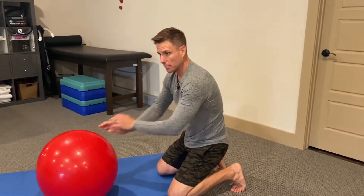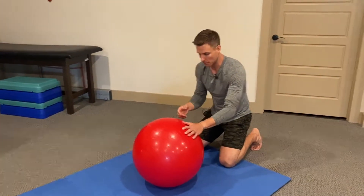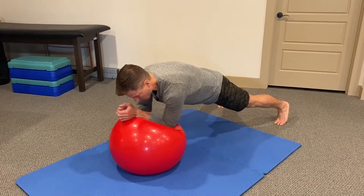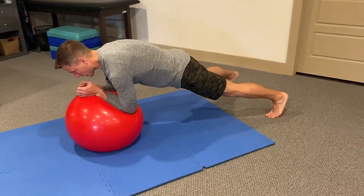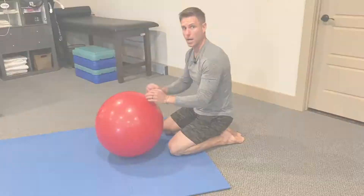Now a progression off this, if we want to challenge it, we've gone down to a smaller ball. We come up to full plank and we stir the pot. And if you had a super friend, they could come around and push you. But those are our progressions for stir the pot.